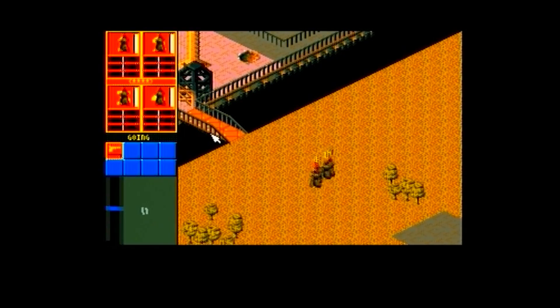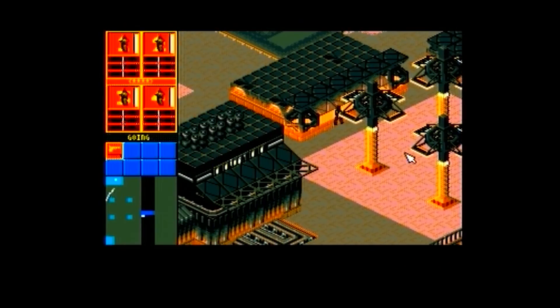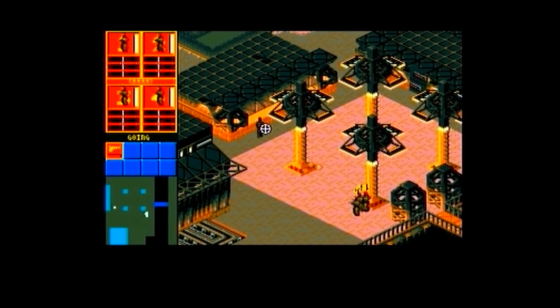Syndicate runs a lot faster than the 020 version before it. If you've ever seen Syndicate run on a 486 PC, this is approaching that level of performance.